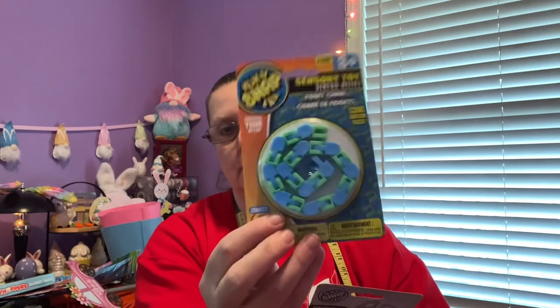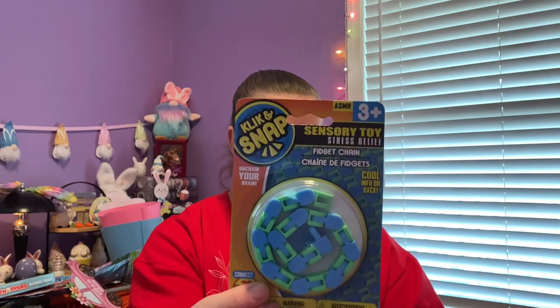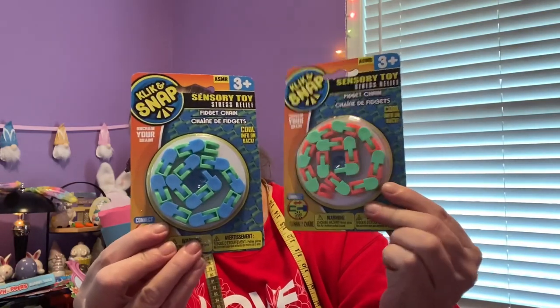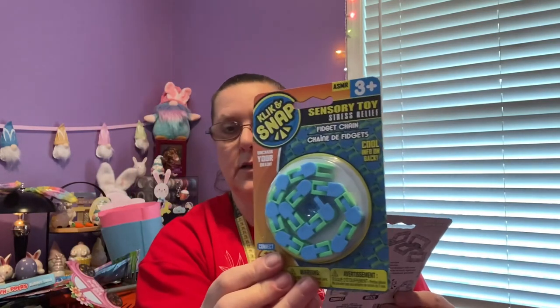These are called Click and Snap — spelled with a K — sensory toys that say 'Unlock Your Brain.' They come in two colors. I've never seen these before, but they look like fun to play with. I can definitely see where this would keep someone's attention — I have a couple of nieces and nephews with autism and things like this really help. I enjoy them myself too.